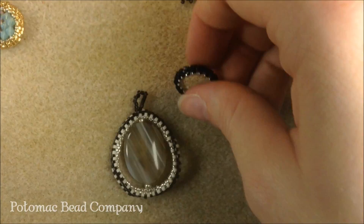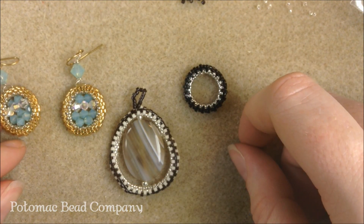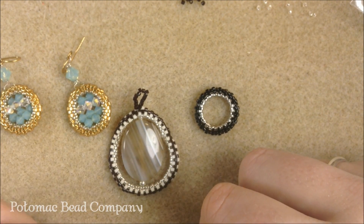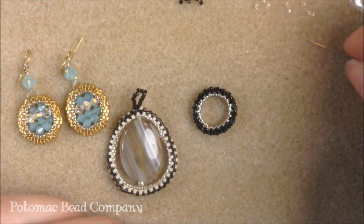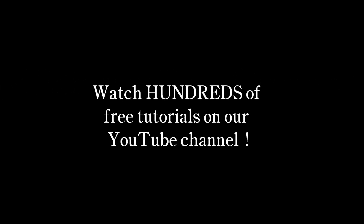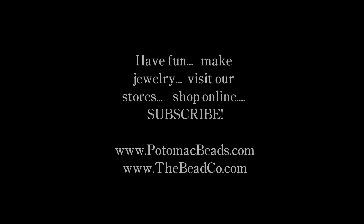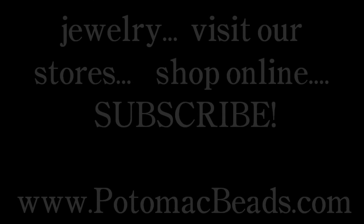You can do the loops in all different sizes — the bigger you get, the harder it is to control. I like to make them about 40 beads wide, and you can play around with the different ones — wear them together, add things in the middle — that's up to you. Thanks a lot for watching! If you get a chance, check us out online at potomacbeads.com. Go to our locations page and we'd love to see you in any of our locations. You can check out the rest of our YouTube videos, like us on Facebook, and if you can't get to one of our stores you can always shop online at thebeadco.com. Thanks a lot for watching, and we'll see you in the next one.